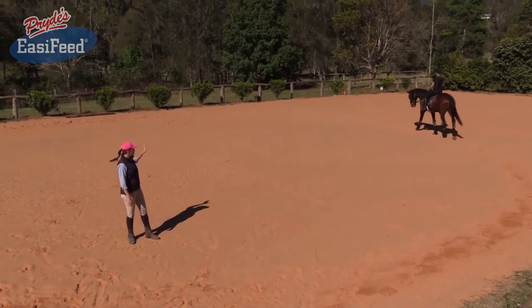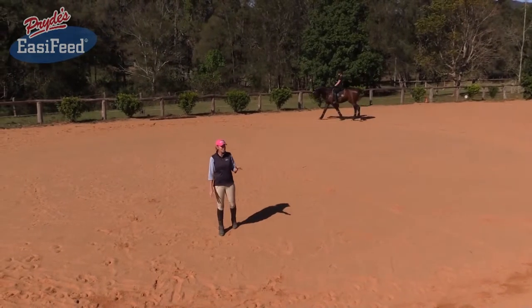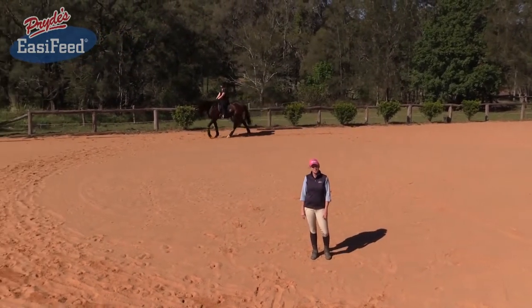This horse I've got in the background at the moment is a beautiful young warmblood gelding, but I've also got Welsh mountain ponies, I've got thoroughbreds, I've got connemaras, I've got everything — and it's really fascinating working with different levels of riders and different levels of horses.